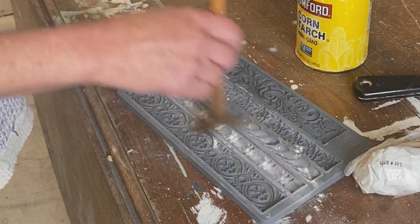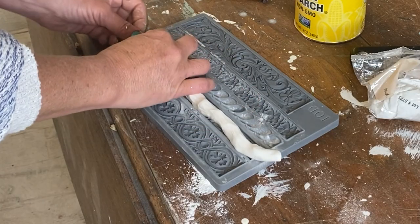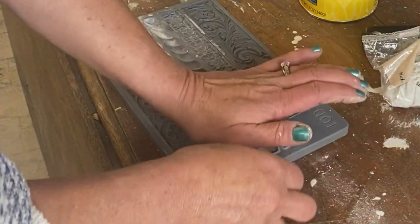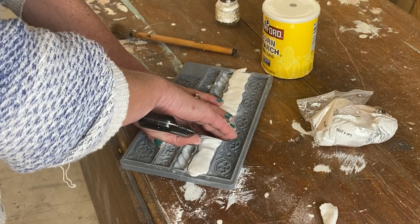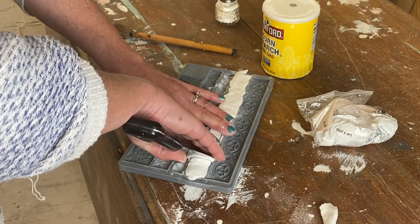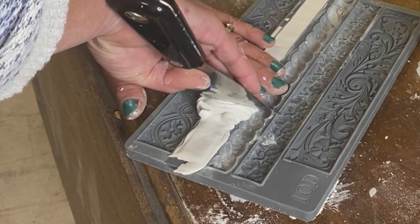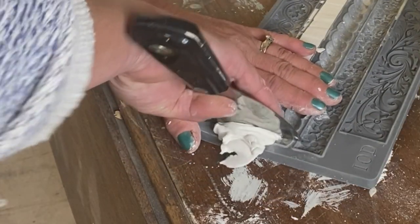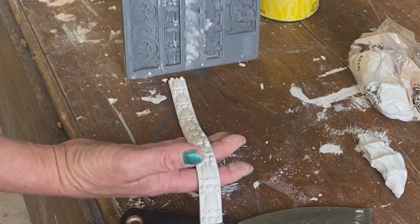We're going to pull out our IOD molds. The trimmings seem to be the best one, obviously, for obvious reasons. So let's go ahead and get it in there. I'm going to take IOD's air-dry clay. We already prepped it with a little bit of cornstarch so that it'll release nice and easy. I'm going to use my putty knife, pull back the excess, and then we're ready to release our beautiful mold.